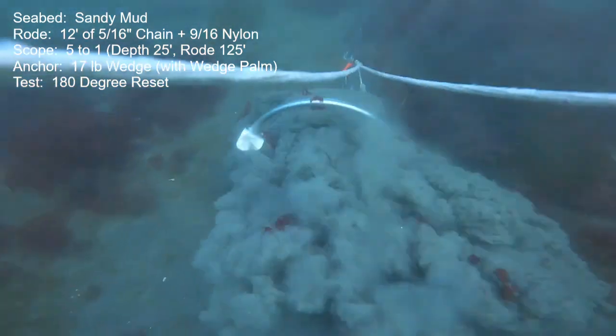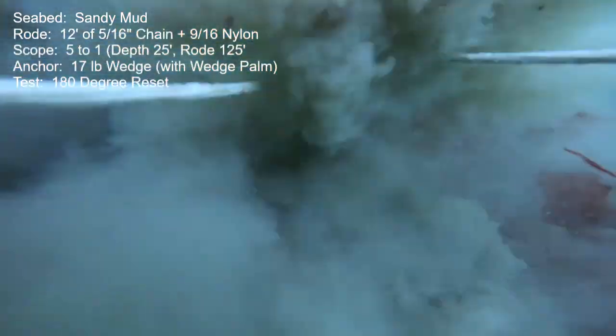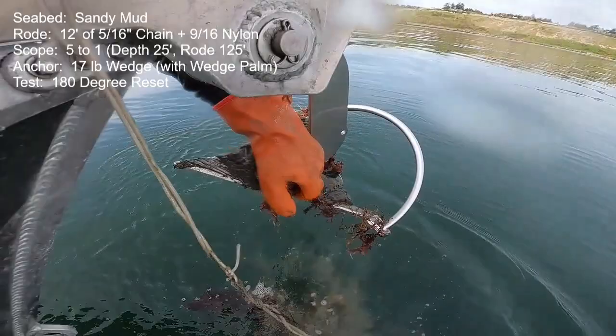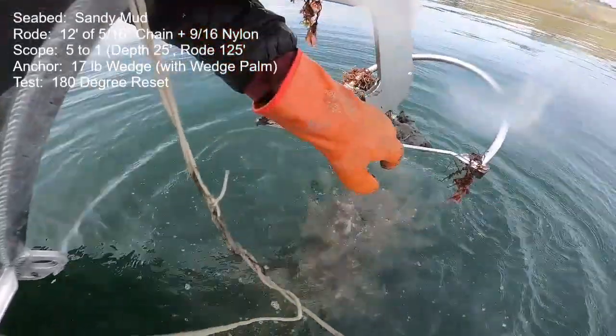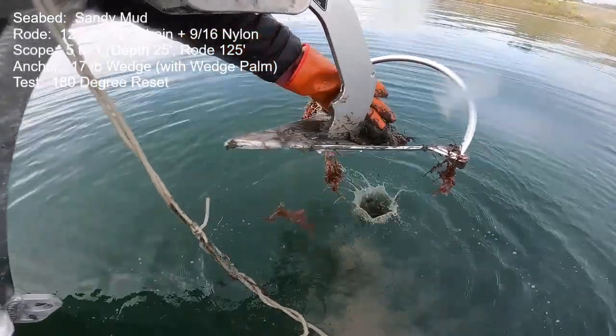If you do a reset at maybe three or four knots and keep the speed up, the anchor will fly. But if these better anchors are touching the bottom, they just grab right in and reset. After that next try — same deal: lots of mud packed in, especially packed into the forward face of that wedge palm.